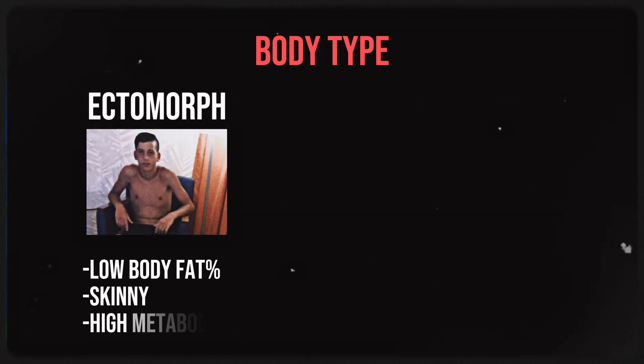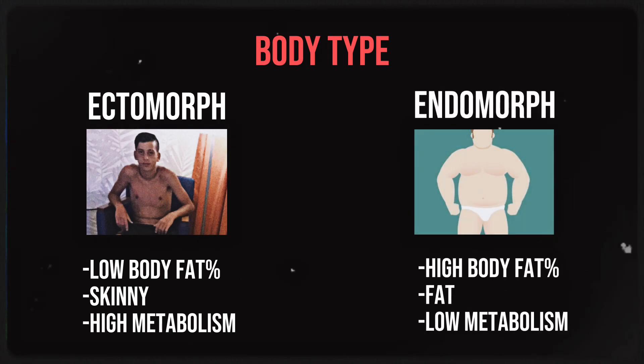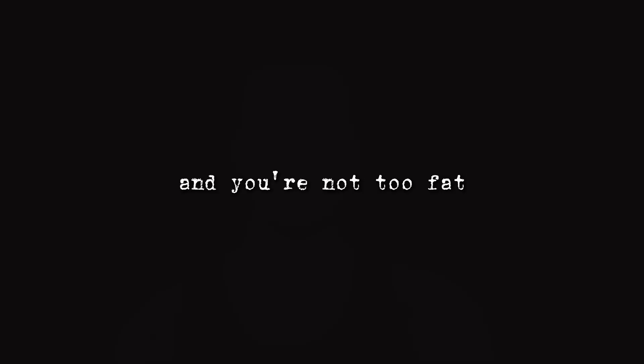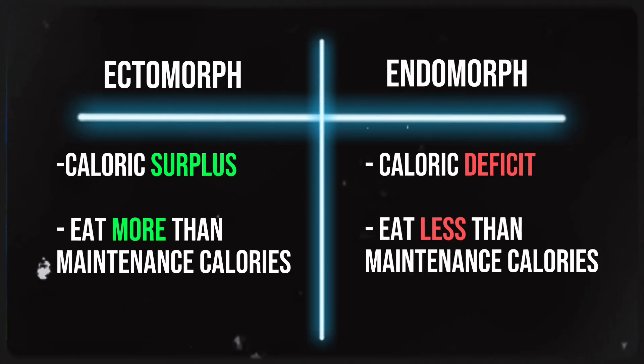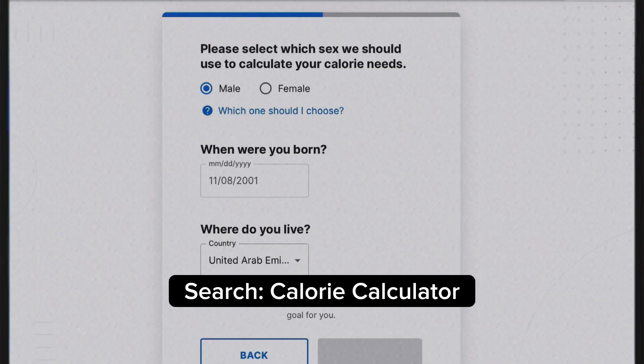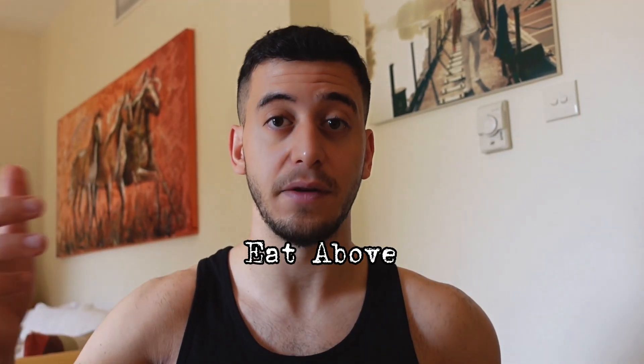First of all, you need to understand your body type. You have the ectomorphs, which are the skinny people with a high metabolism, and then you have the endomorphs, which are generally people who put on a lot of weight. You have to identify which category you're in, or maybe you're in the middle — not too skinny and not too fat. If you're an ectomorph, your goal should be to gain weight, meaning you need to be in a caloric surplus — eat more calories than your maintenance. There are calculators online to find your maintenance calories. If you're skinny, eat above it; if you're fat, eat below it.